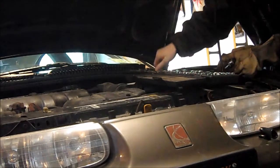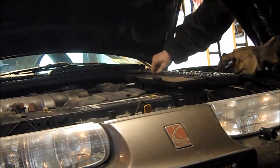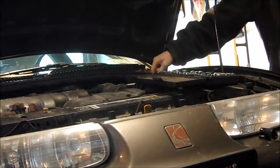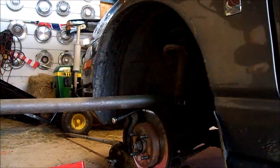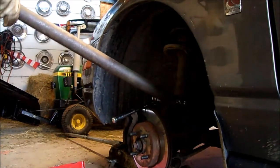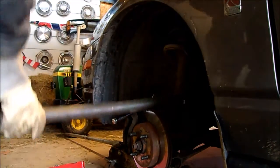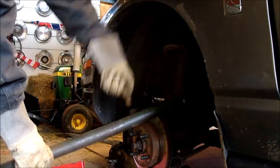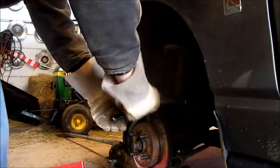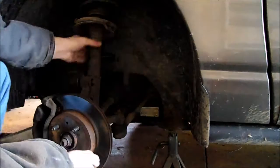There's one, there's two, there is three — a little help from the cheater bar. This isn't bad at all. Should pop right out of here.